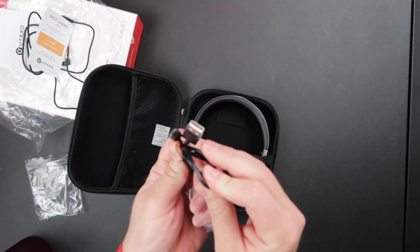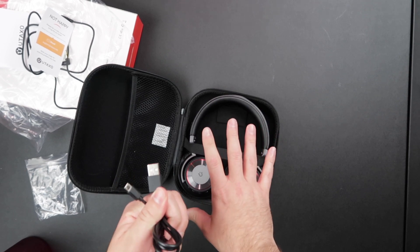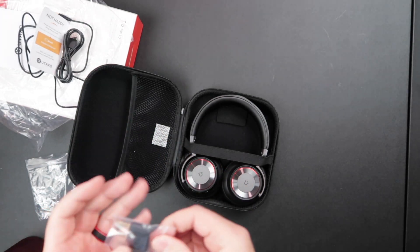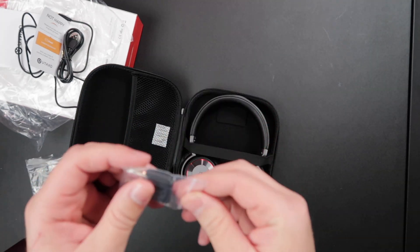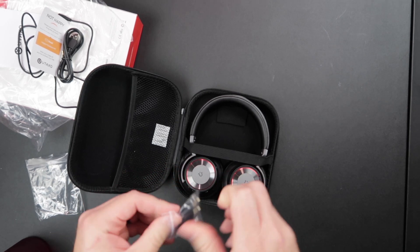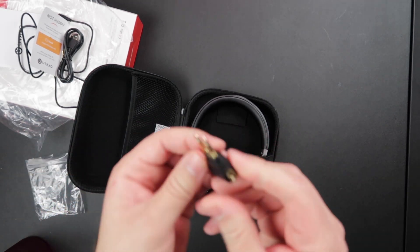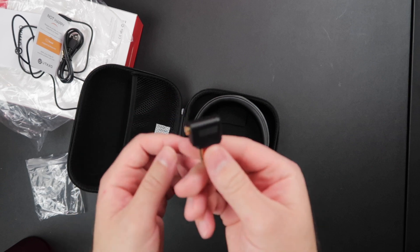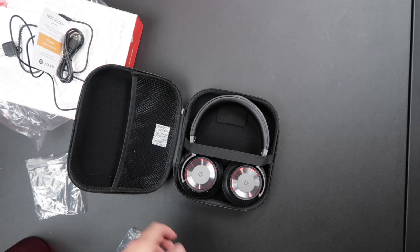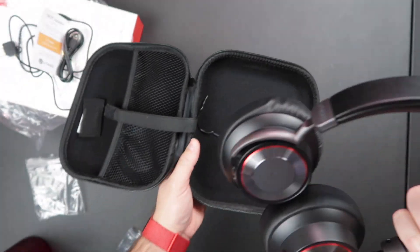We've got instructions, our audio cable, and charging. These things look so nice they look like they should be using USB-C to charge, but we're still on micro USB — I won't hold it against them. We also have an airplane adapter; I've never had to use one, having only flown out of the continental US once, but it might be nice for future trips. There's also a nice stretchy Velcro strap to hold them in place.